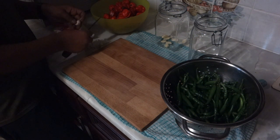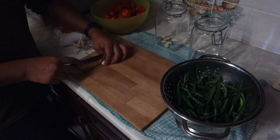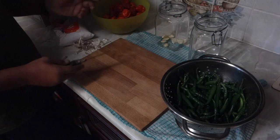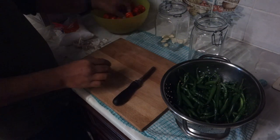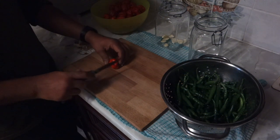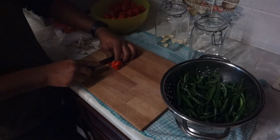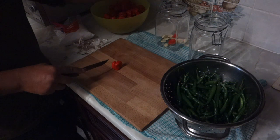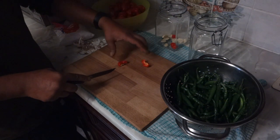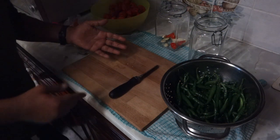It's like how Tabasco sauce is done — Louisiana style sauce. It'll take a few months. I'm going to do the scotch bonnets first. I do advise using gloves for this, because what will happen later on in the evening you'll rub your eye and you'll end up getting hot sauce in your eye. Actually, I'll put some gloves on.